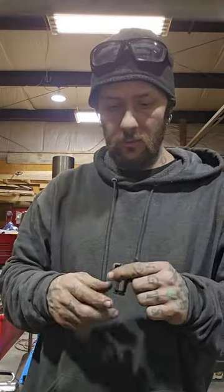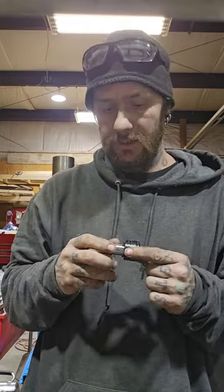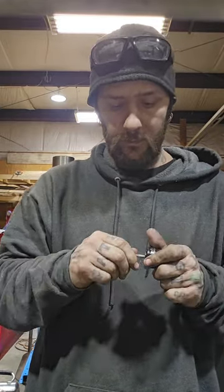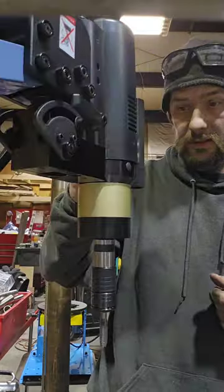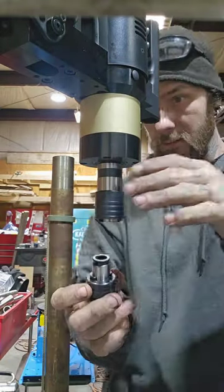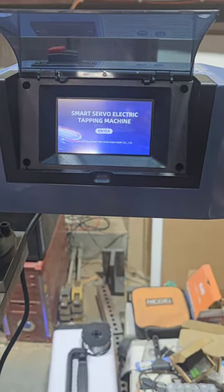I have to tap some holes so I figured it'd be a good time to show this tapping machine and talk about it a little bit. These are the collets — they have different sizes for your different size taps. On the inside here is a square to line up the back of the tap so it doesn't come out while you're trying to tap. They go in, they lock in. When you want to kick them out, push that — comes right out. Same thing to put them in: pull this sleeve up, pops right out, put the new one in. It's got little tangs here — line up the tangs, snaps right in place. Good to go. When you turn it on the screen pops up.